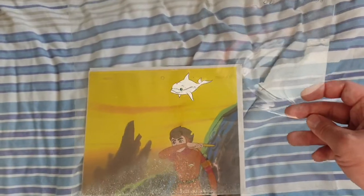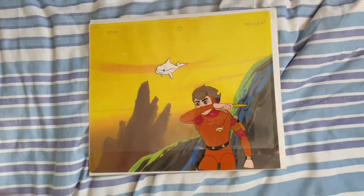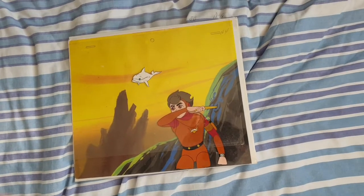So yeah, really happy with that one. Did cost a bit because it is very rare. And the seller said he's going to keep an eye out for more for me, at least from Japan. So that definitely helps.